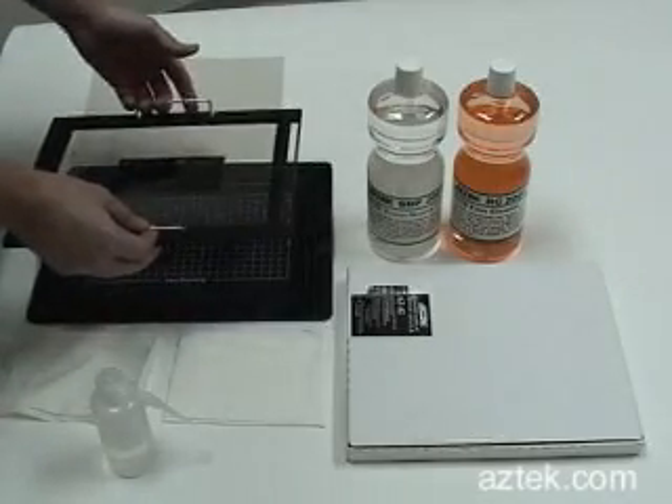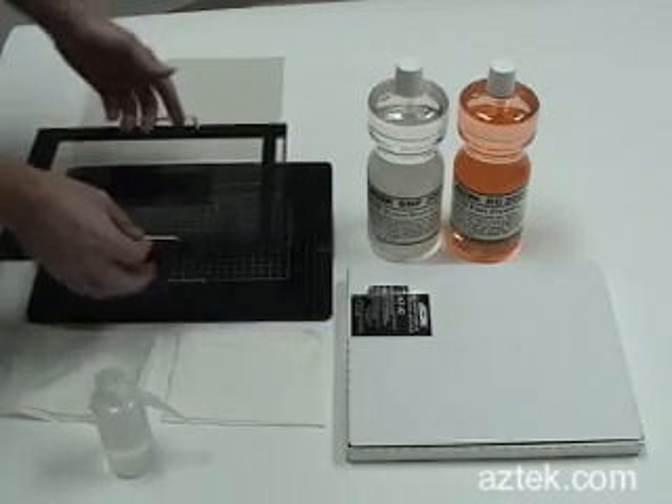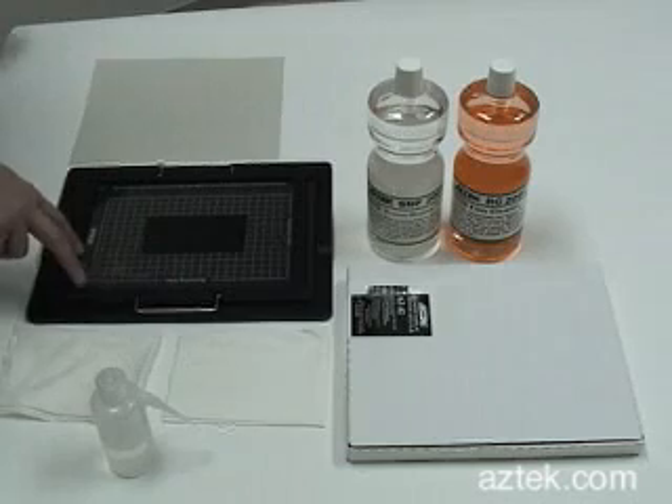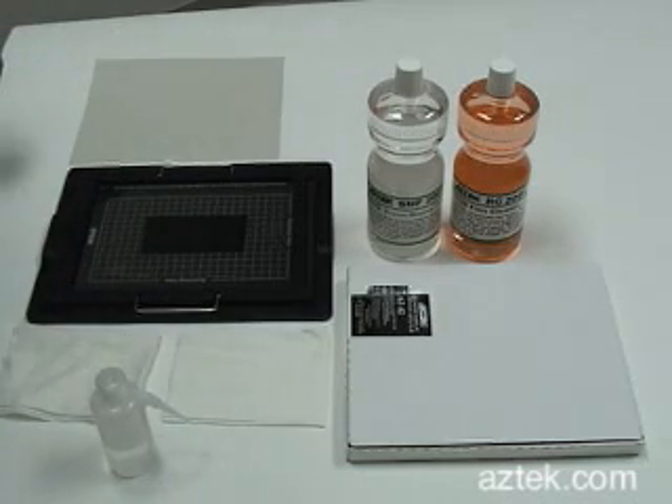Take the tray out from the mounting station and place it in the scanner to scan. After you're done, put it back into the mounting station and remove the film the opposite way you put it on.